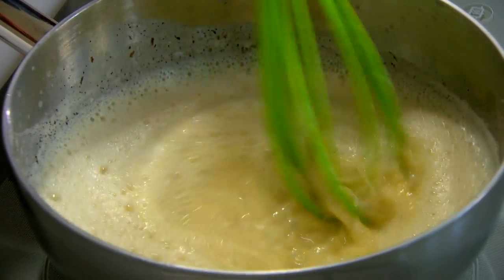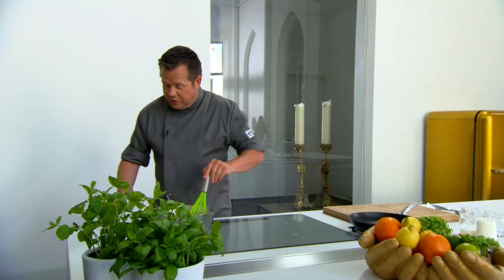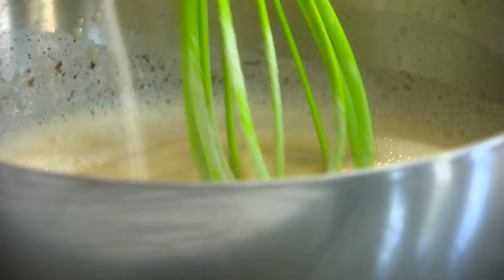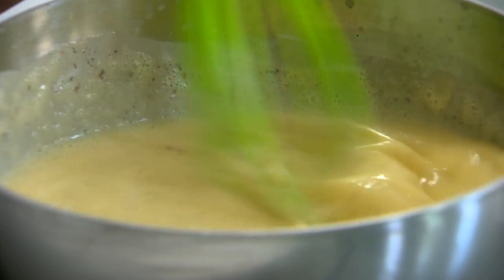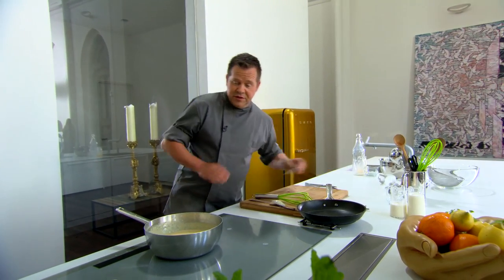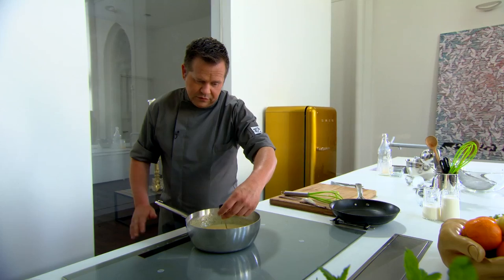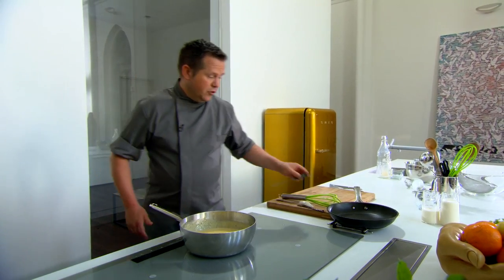Ik ga er ook nog wat bindmiddel aan toevoegen. Thuis, als je het ijs snel opeet, hoeft dat er niet bij. Ik gebruik 6 gram cremodan — cremodan is een ijsstabilisator die ervoor zorgt dat het ijs een mooie binding houdt. We zorgen ervoor dat we 85 graden halen — 84, 85 graden is de ideale temperatuur om de binding van die dooiers te krijgen.